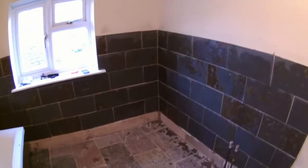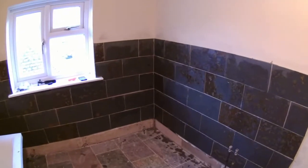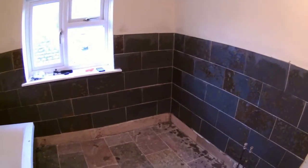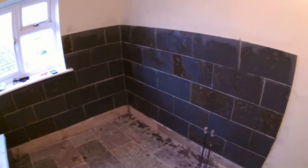It's all grouted now. The next job would be to wash them another three or four times so they're really clean, and then I've got some sealant to put over them so they don't water stain. But that's it - that's how I grout, not necessarily how you should grout. Anyway, I think I deserve this - cheers, time to get hammered!